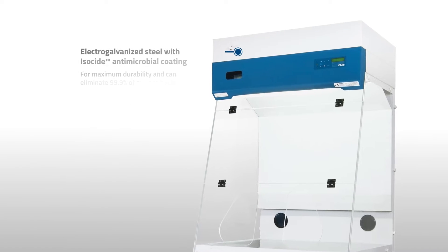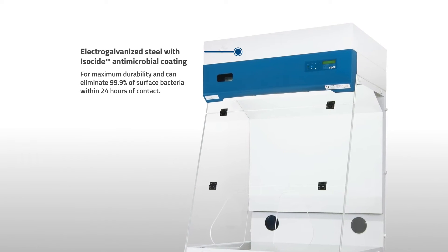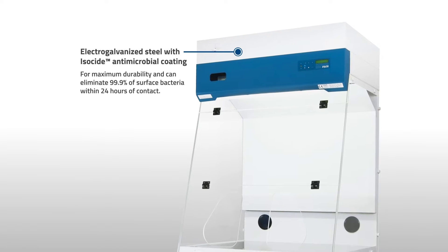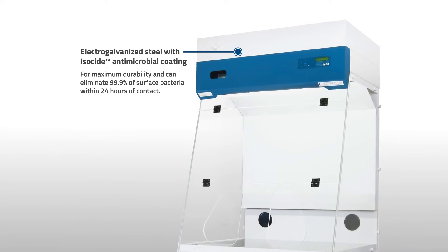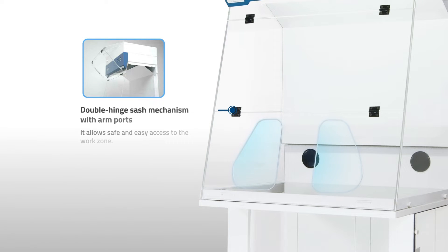Construction features include external electro-galvanized steel with iso-side antimicrobial coating for maximum durability, which can eliminate 99.9% of surface bacteria within 24 hours of contact. A double-hinged sash mechanism with arm ports allows safe and easy access to the work zone.